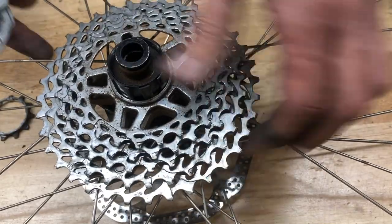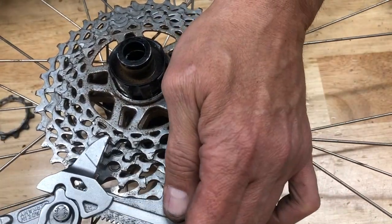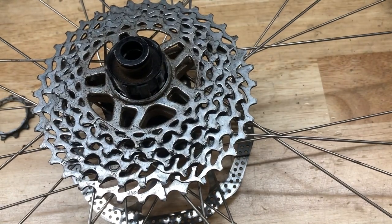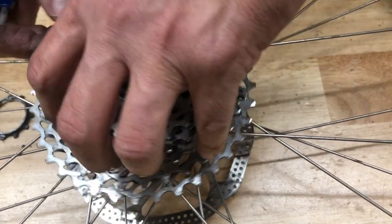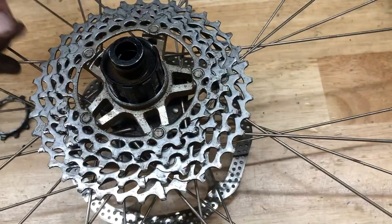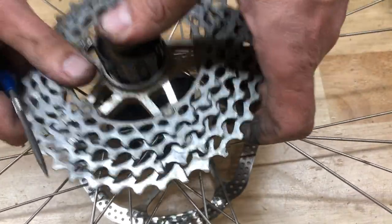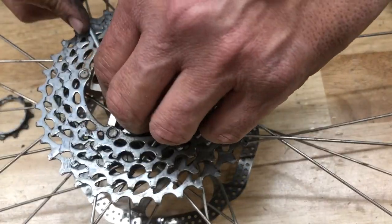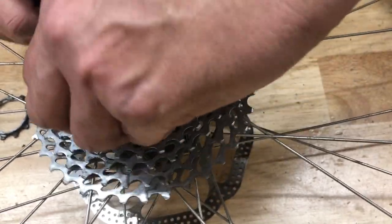What happens is you have these individual cassette cogs that are very thin, you have an aluminum freehub body, and the cogs just dig in and then don't want to come out. If you push them back into the grooves, a lot of guys will just go right at it with a flathead screwdriver and try to pry them off, but that's just going to damage and bend up the cogs. You've got to clock them back counterclockwise a half degree or so.